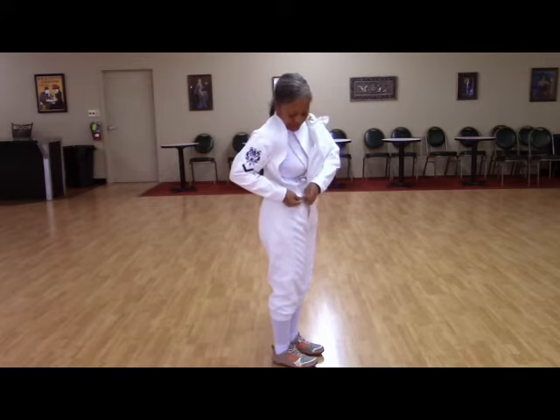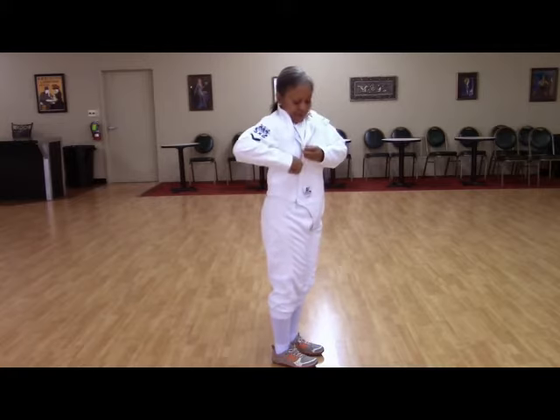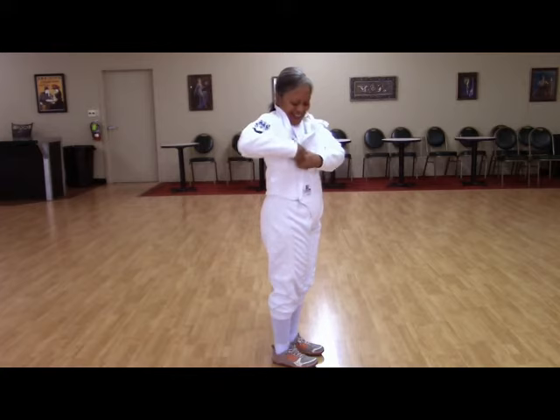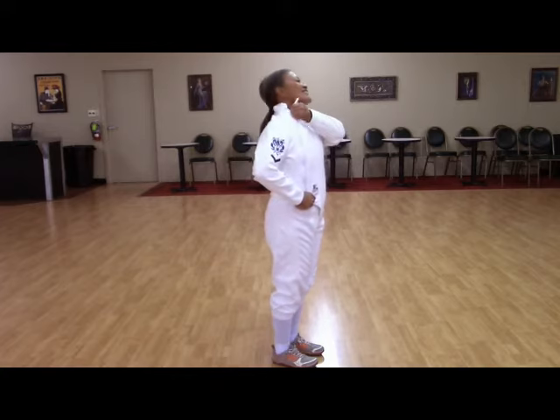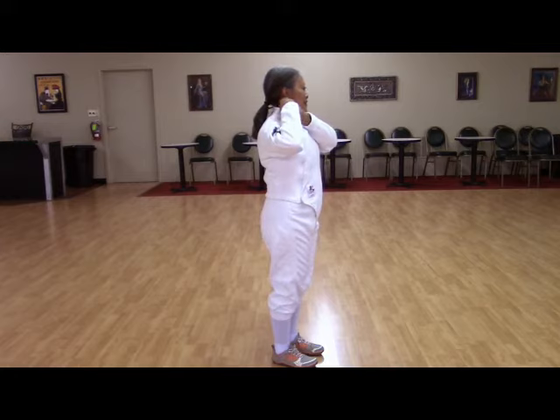Jackets can have zippers in the front or the back. If in the front, then they are specific to which hand you fence with. In this case, Deborah's using a left-handed jacket so the zipper is on the right side. It's also permissible to have an emblem or symbols on the opposite arm from your blade arm on your jacket.